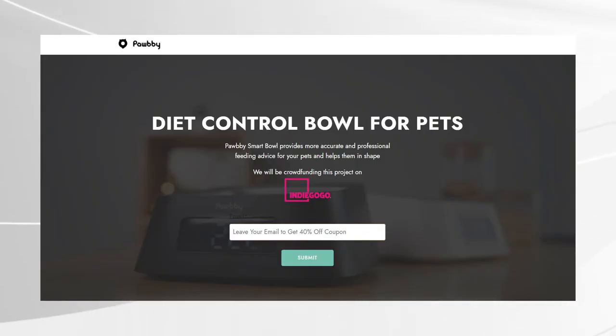At the time of making this video the campaign hasn't been launched just yet, but you can head over to the website and register your interest and they'll email you when it goes live. I'll put a link to that in the description below. Hope you found this quick demo useful. Thanks for watching.